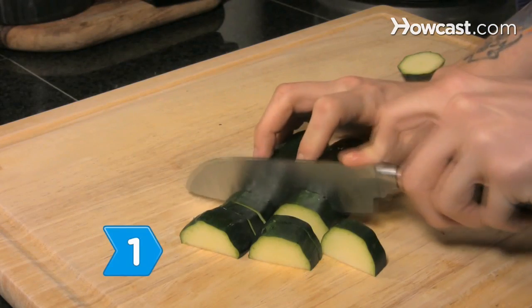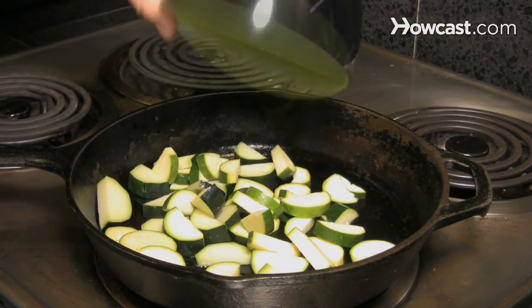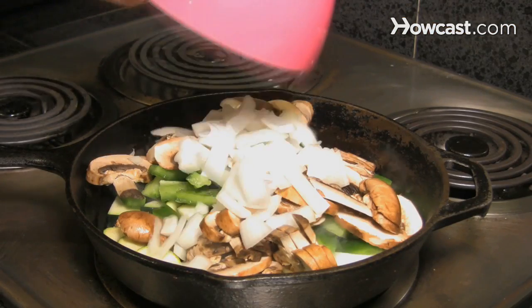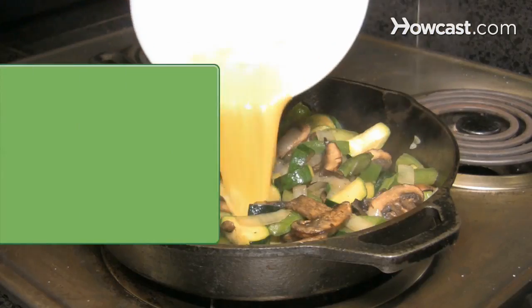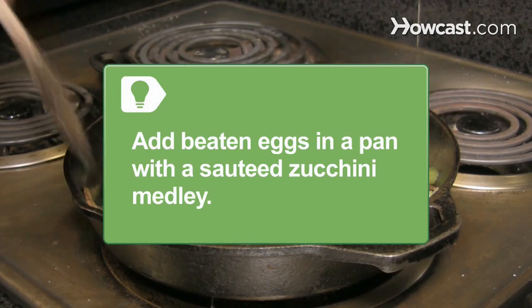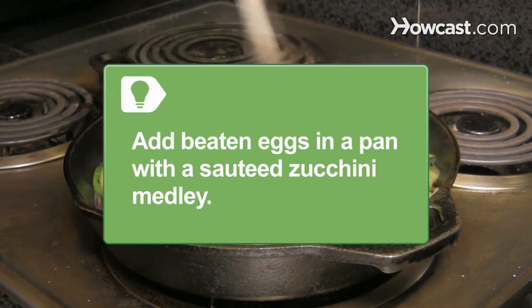Step 1. Cut the zucchini into desired shape and sauté it with sliced bell peppers, mushrooms, and onions or other vegetables in oil. Season it to taste and serve up as a healthful side dish. Add beaten eggs in a pan with a sautéed zucchini medley and stir until done for tasty eggs with vegetables.